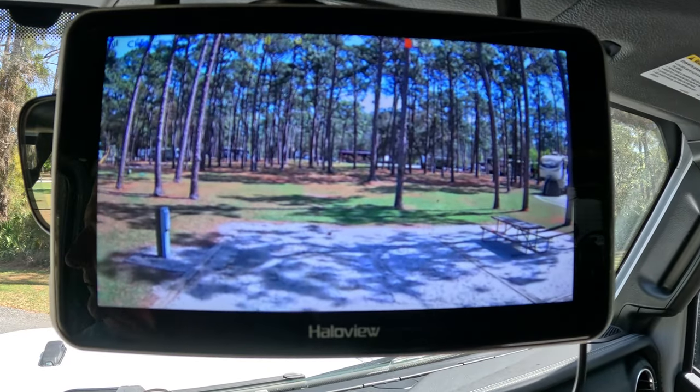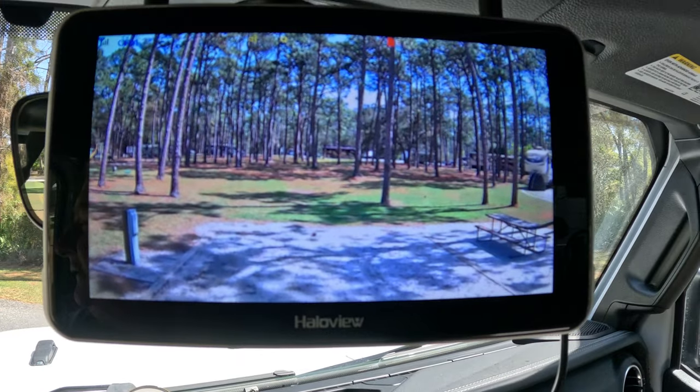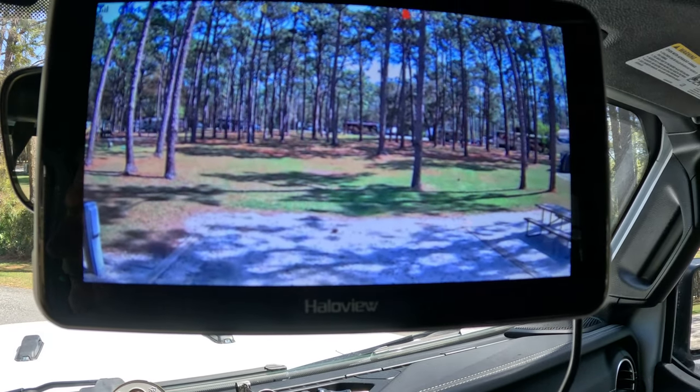Well, with that being said, we want to tell you we appreciate you watching. Thank you very much for your support, and we'll see you in the campground.